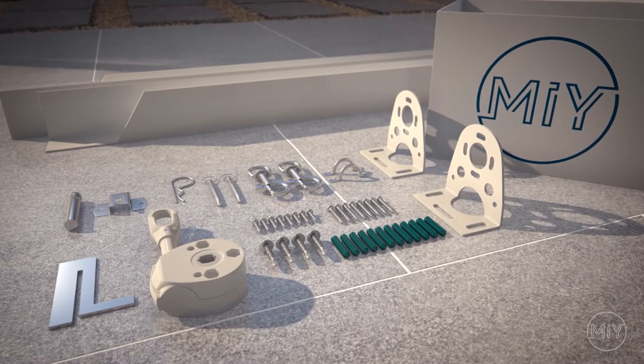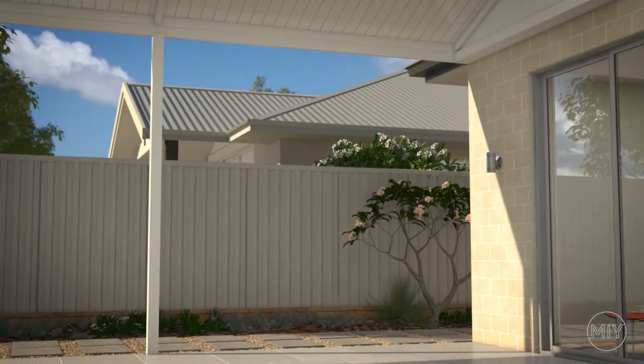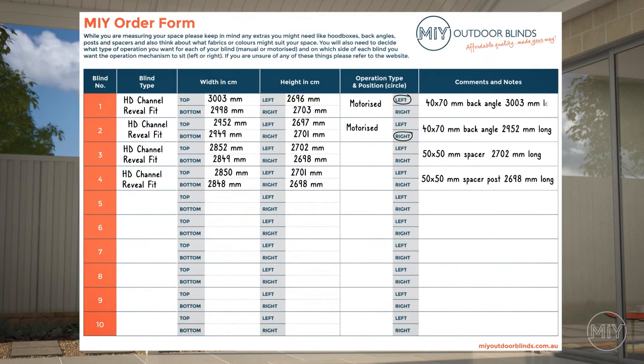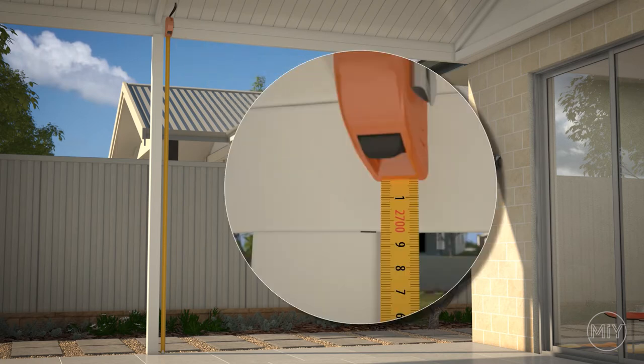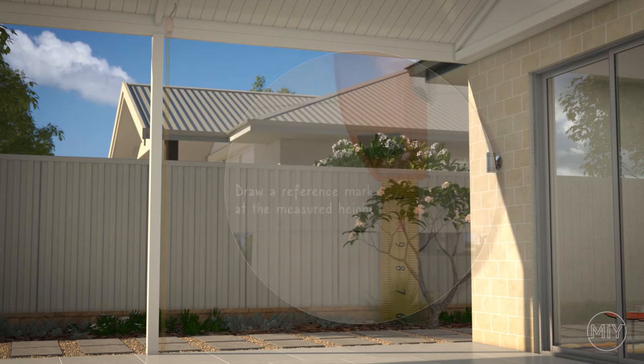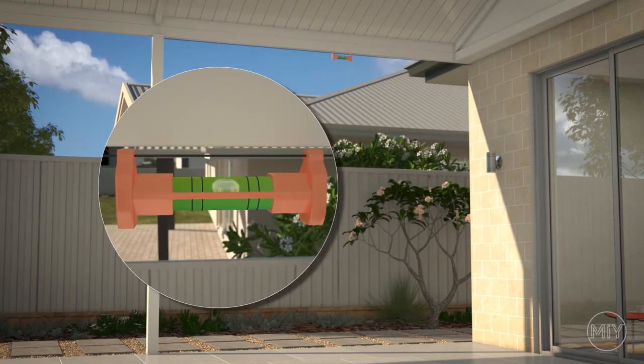Step 1. It is important to make sure your blind is installed level. Find the shorter side on your MIY order form — in this video, it is on the left side. Measure from the ground up and draw a reference mark at this height. Using a string line or laser, transfer this levelled height to the opposite side.